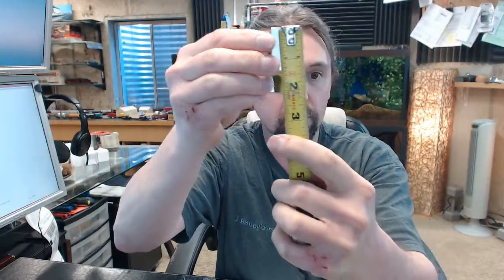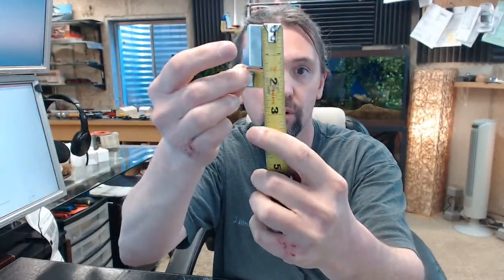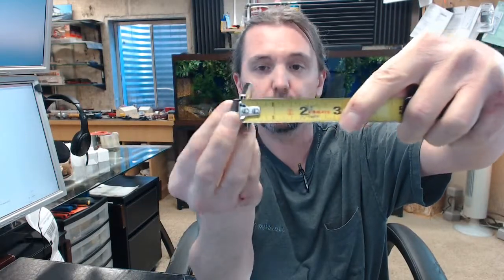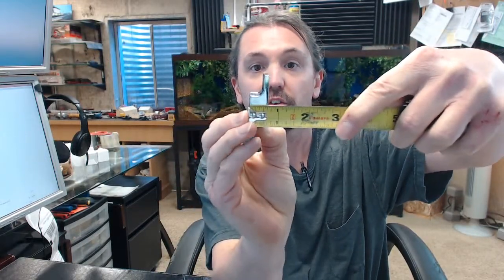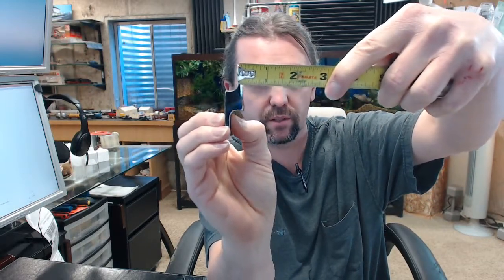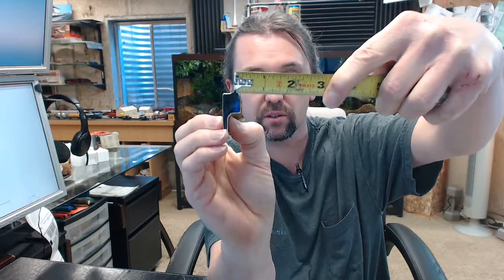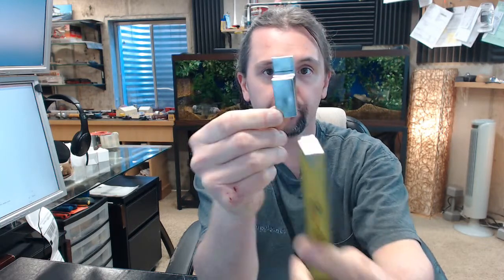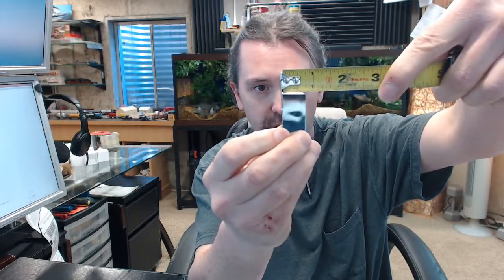Let's get the tape measure and check this item dimensionally. The overall height is just over 2 inches — 2 and 1/8 inches. The width from the side you're facing is 5 and 1/8 overall. The small sides are about 3 and 1/16, the center portion is about 11 and 1/16, and the thickness of the handle is about 3 and 1/4 inches.